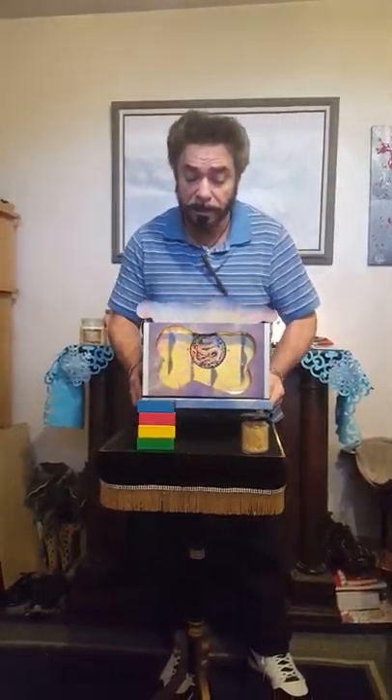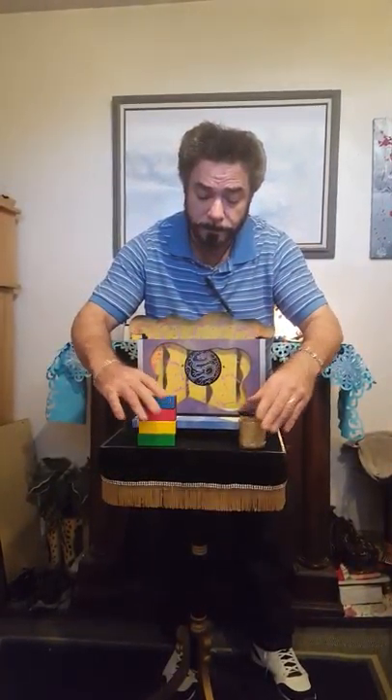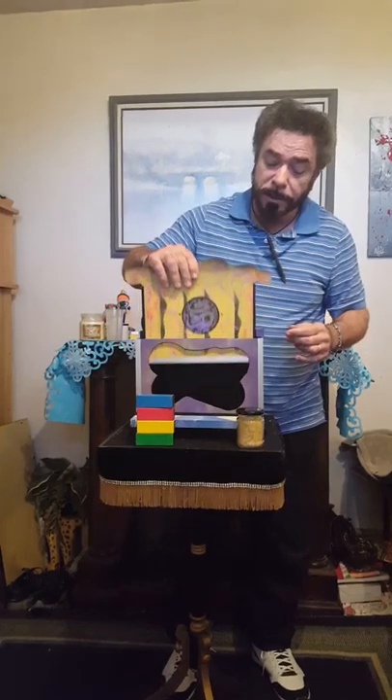Hi Sherry, we're going to do some great magic from the Orient. I have a beautiful chest here, and we have several items up in the front. We have a jar of rice and several blocks. And as you can see, the chest is empty.